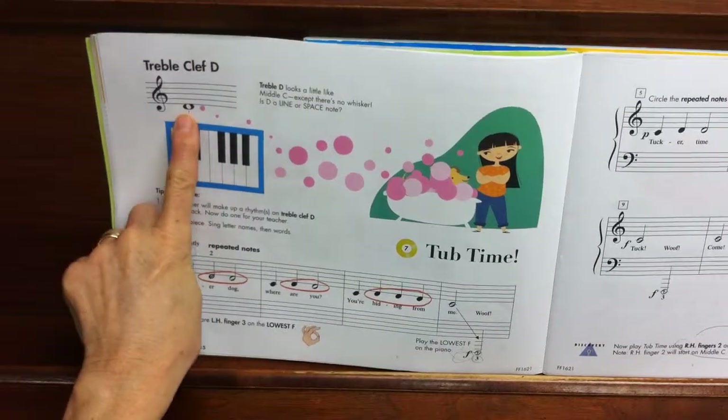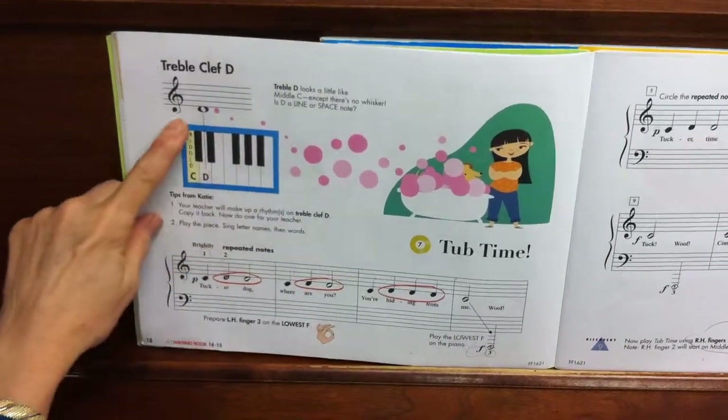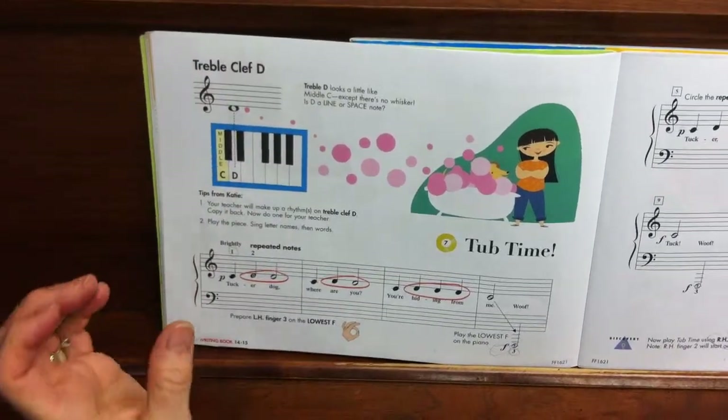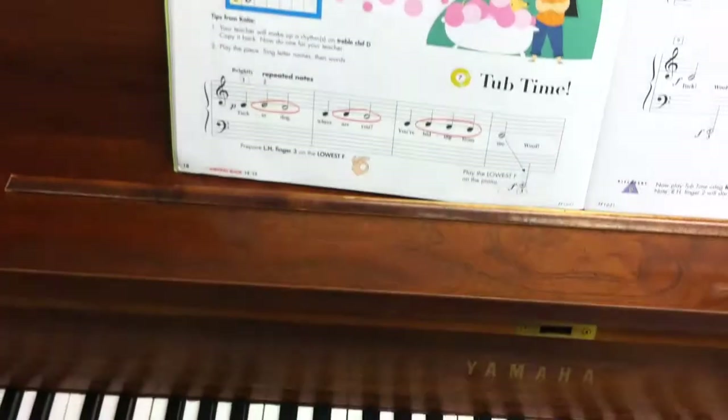Tub time is introducing the letter D. This is one step higher than catwhisker C. I call him dangling D because the head is dangling off of the staff.